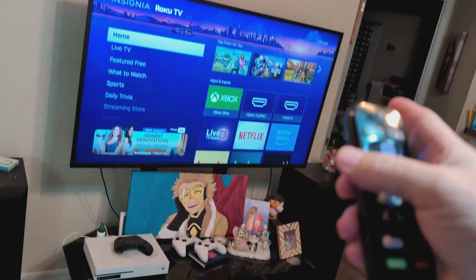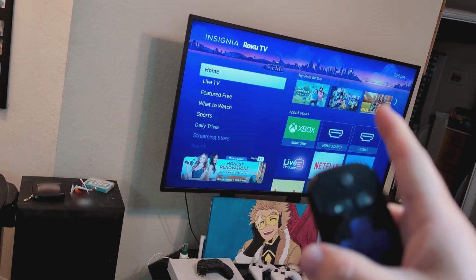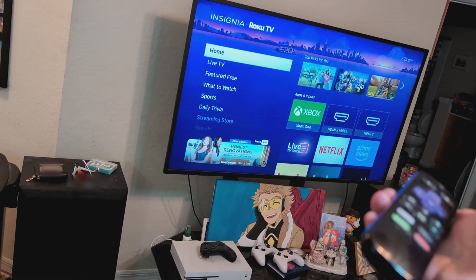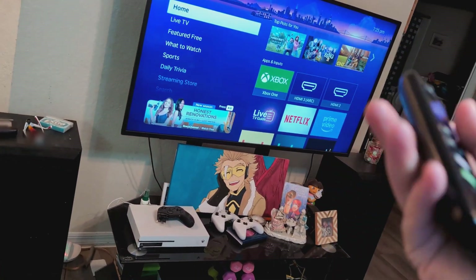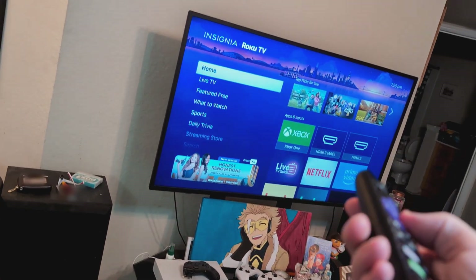Greetings! In this quick video I want to show you how to fix a Roku TV that's making a static sound. This particular one is an Insignia, but it doesn't matter — you might have a Toshiba, a Pioneer, or a Hisense. It's the same concept.